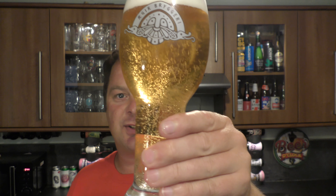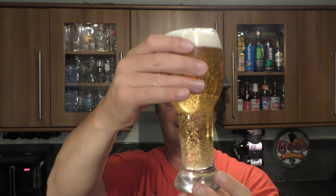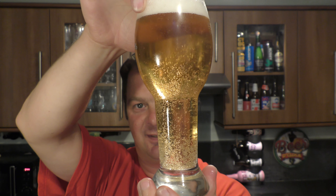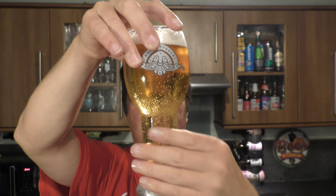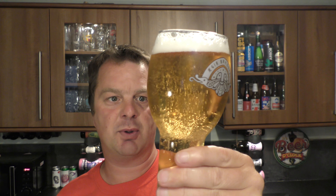We've got a one finger white head. Look at the carbonation. Straw coloured lager here — very clear to look at, no haziness going on there.